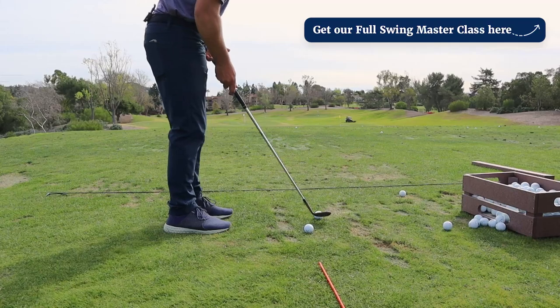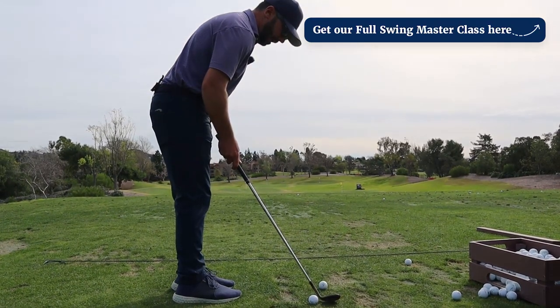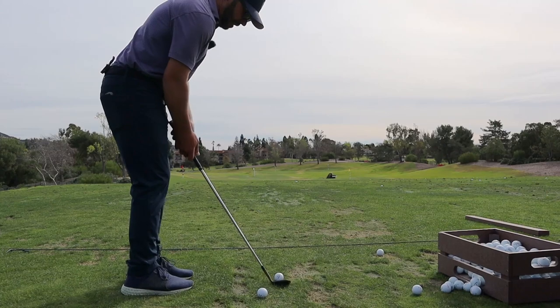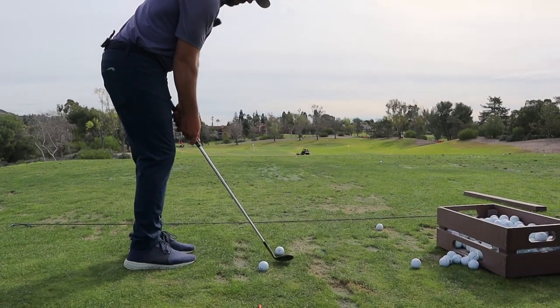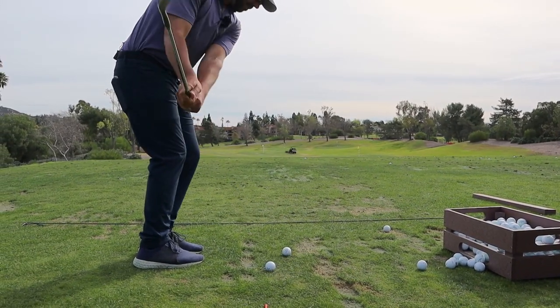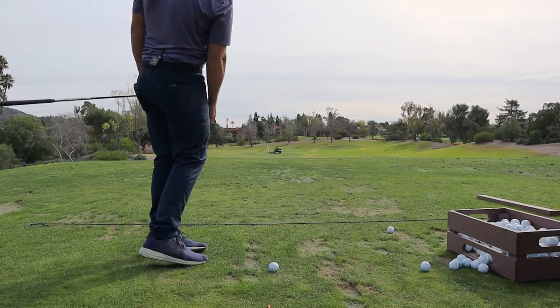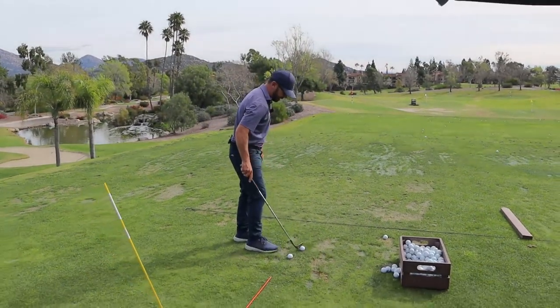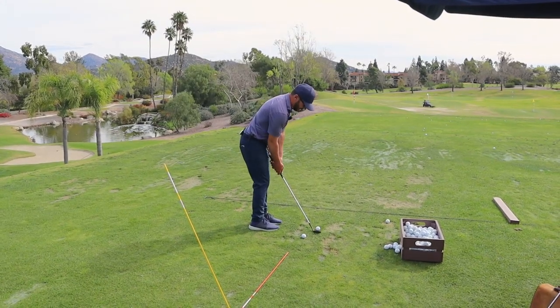You get in here like this. Notice where I put the ball — I put it back, about six inches behind the ball, just on the inside heel. It's just enough to keep it. You can see what that does is it really allows for that nice angle of attack without me even trying to hit down on it.